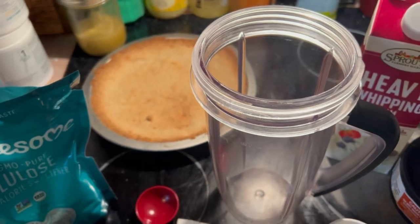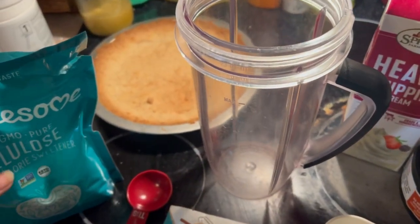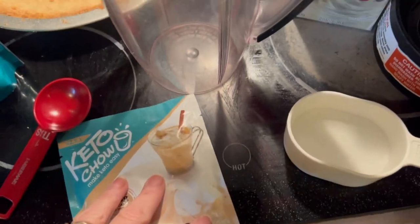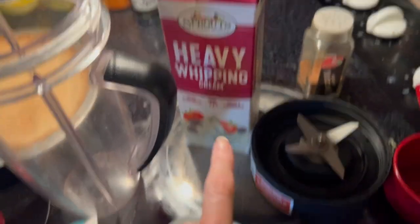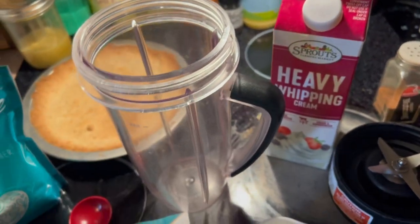My crust is cool. We're going to mix up the filling and I'm going to use my NutriBullet — you can use a mixer however you want, it's just easiest for me. We're going to use the allulose, the package of eggnog Keto Chow, some nutmeg again, heavy whipping cream, and half a cup of water. I'm going to blend it up real quickly.